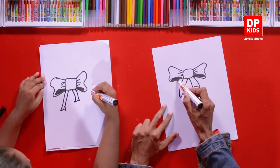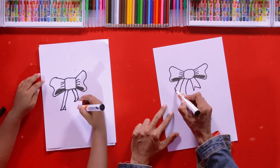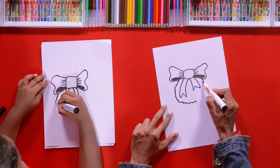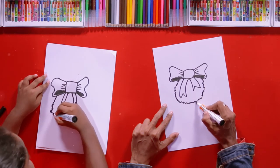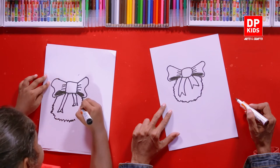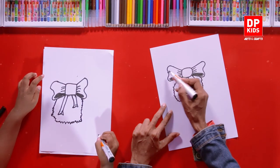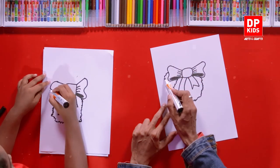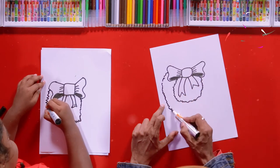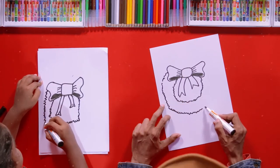Next, we will draw the wreath. For that, we have to draw a round shape. We will draw a zig-zag line making a round shape. It's better if you can draw these zig-zags unevenly — some are big and some are small. Nicely done. We will draw another bigger circle that runs around the smaller one. We need to keep the same gap between the two lines. It's okay if you have bigger pieces here and there. That looks natural.